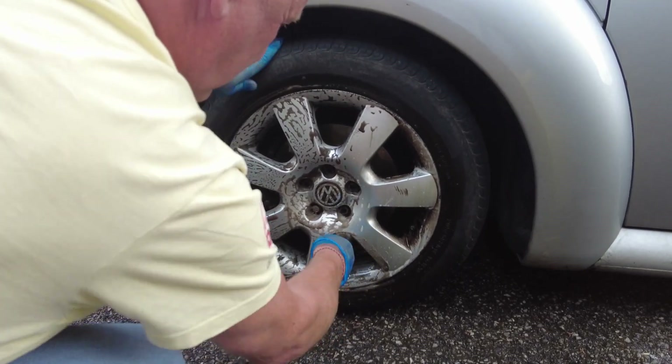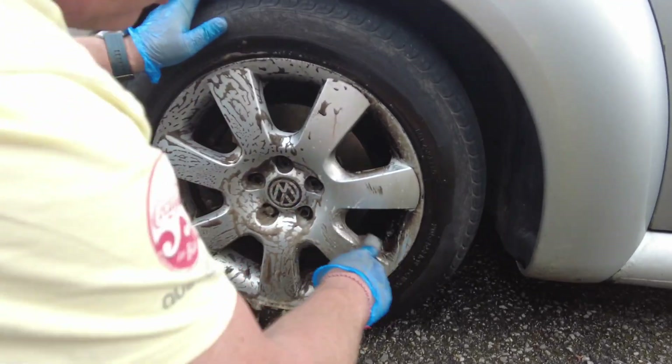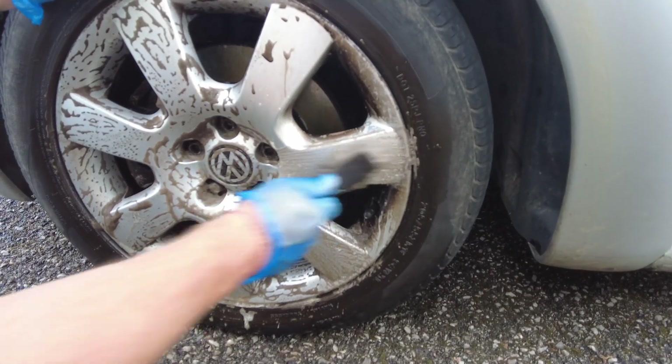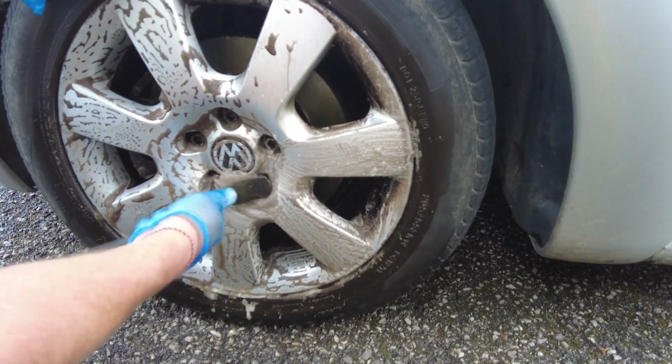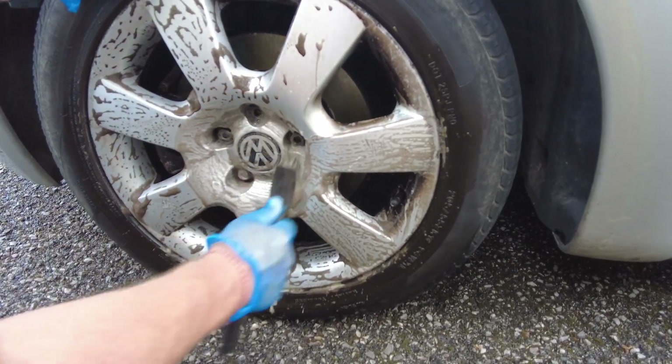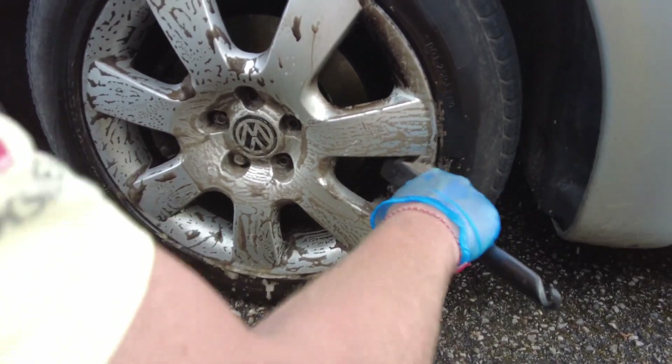One of these little scrubbing brushes - a couple of quid, not very much. The elbow grease is a pound, and the brushes you can buy for a pound. All in B&M - so there's a B&M ad there. Come on B&M!